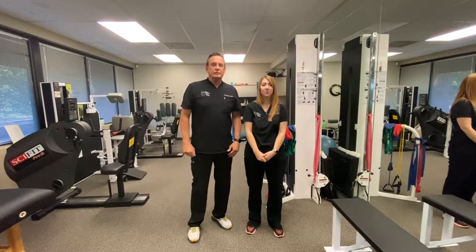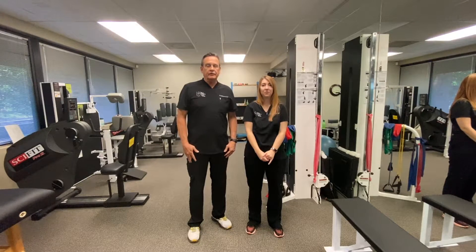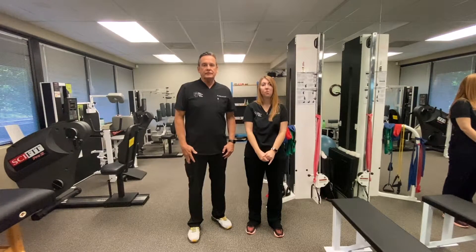Hey, this is Dr. J from the Center for Total Back Care. Today we're going to talk about vertigo and the testing that we do in office to diagnose vertigo.